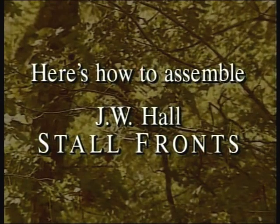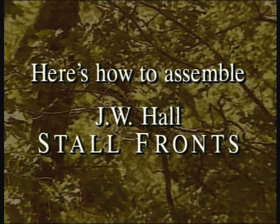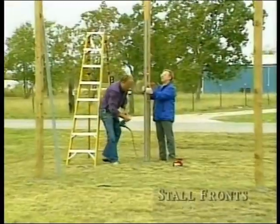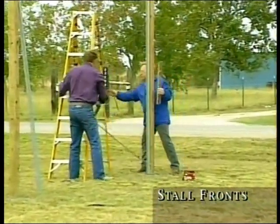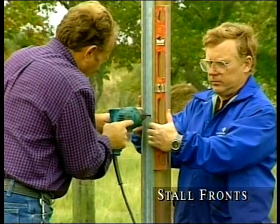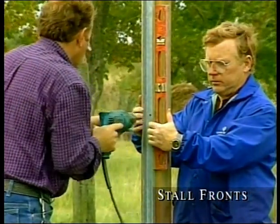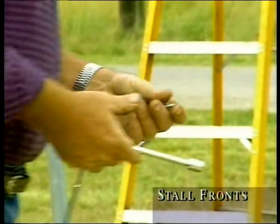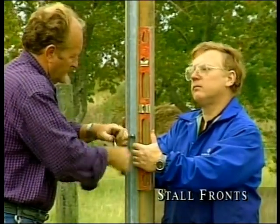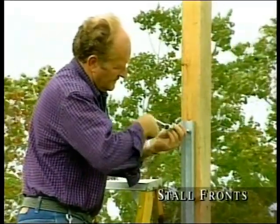Here's how to assemble J.W. Hall stall fronts. To show you how to build stall fronts and side walls in a pole barn, we'll start with the side wall. You first level an 8-foot piece of channel on the post. Using quarter-inch lag bolts, mount the channel to the center of the post, securing it at the bottom, midsection, and top.